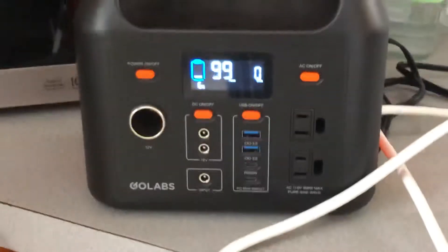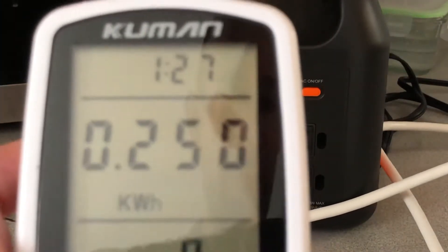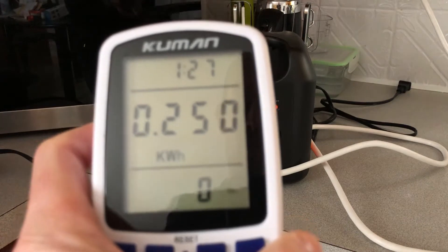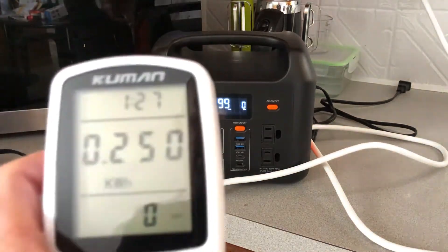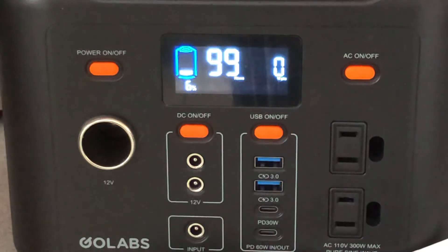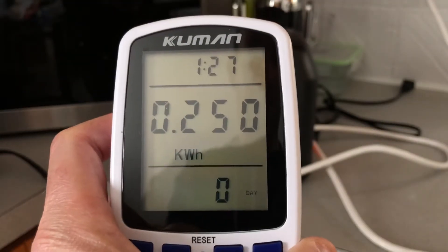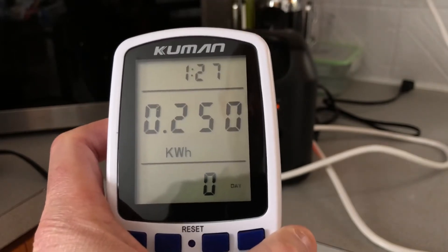If I ran that test with my air purifier and discharged it slower, I would have gone down to 2%, so I would have been a little bit closer to that 299 watt hours. So 250 watt hours is good at a discharge rate of 170 watts. I still have six percent remaining but the protection stopped it on the AC inverter, and this is telling us the efficiency of the AC inverter — pretty good efficiency.